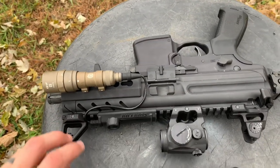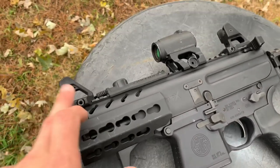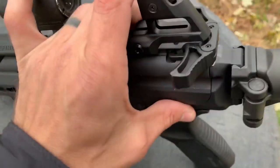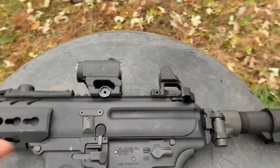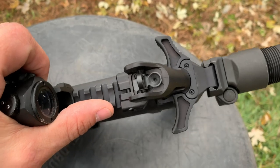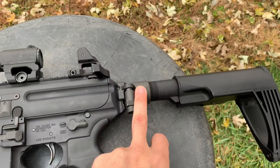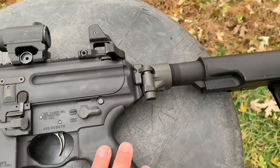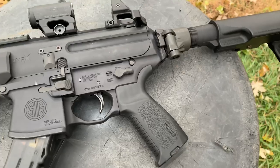On this particular model I've got things that don't come on it stock. I've got the Scalarworks Peak Sight, Scalarworks Leap Mount, and an Aimpoint T1. I've got an enhanced charging handle — it's nice, big, and fat, and it works. Once I find out the brand, I'll drop it in the description. I also have the SIG folding adapter, which I really do like, especially paired with the Mod 2 stock from Gear Head Works.